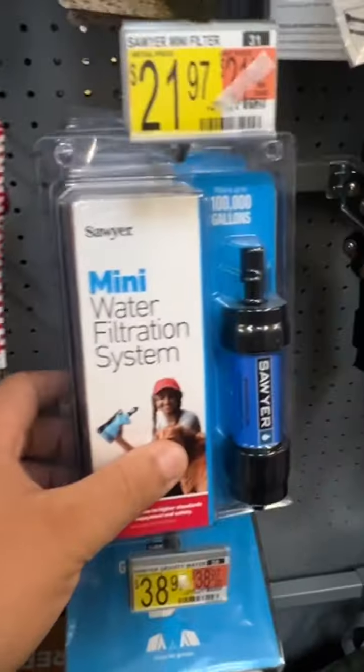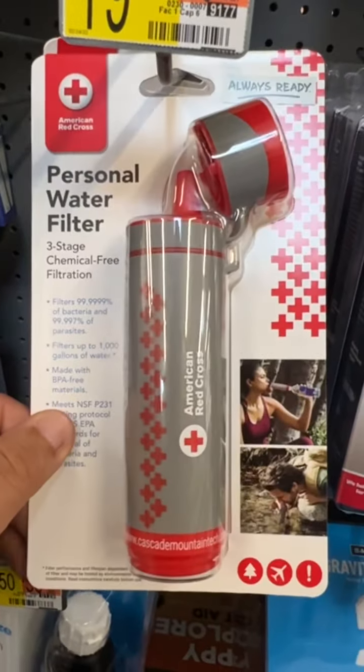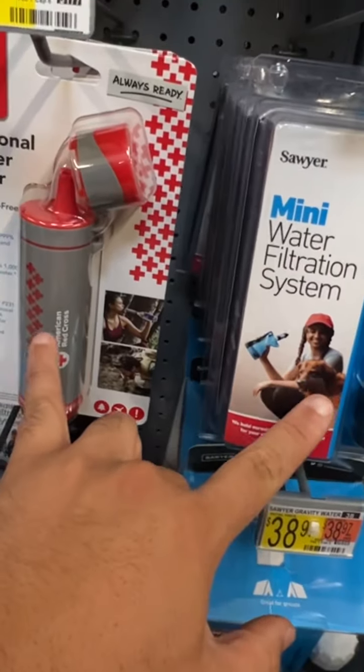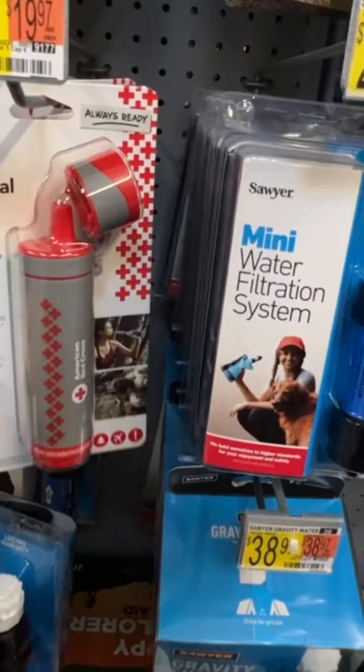When you look at the price difference, it's about 30% cheaper, so I can get multiple of these for the price of one of those. This right here is a new brand, but I've heard people talk about it and it's very similar to this one. You might save a little bit on price, but not really significantly.